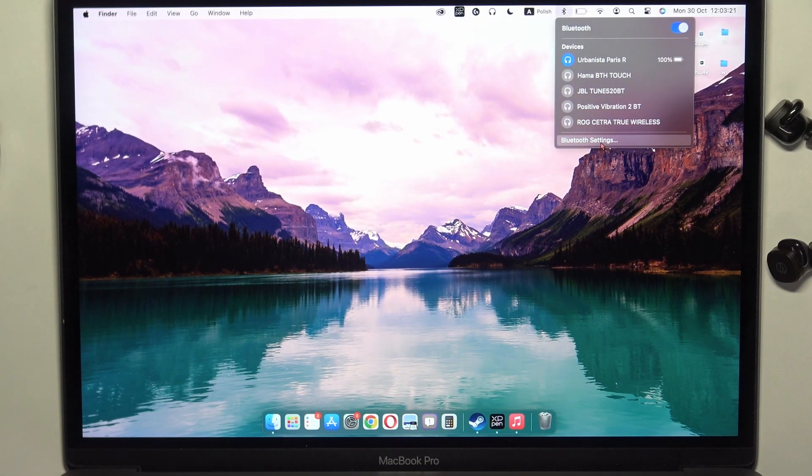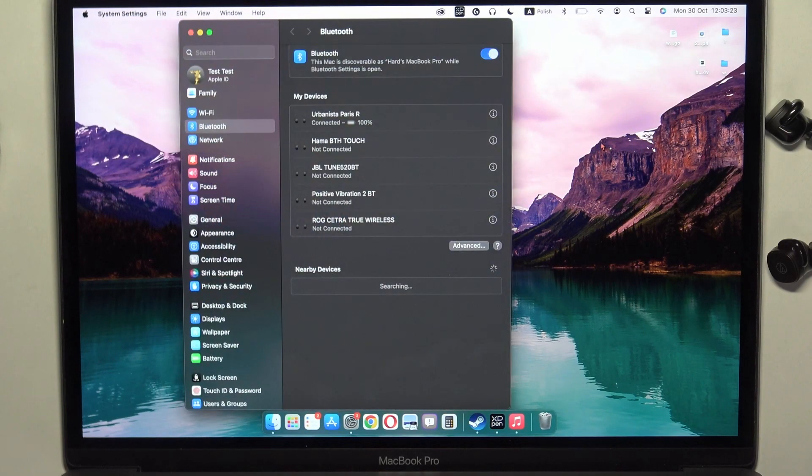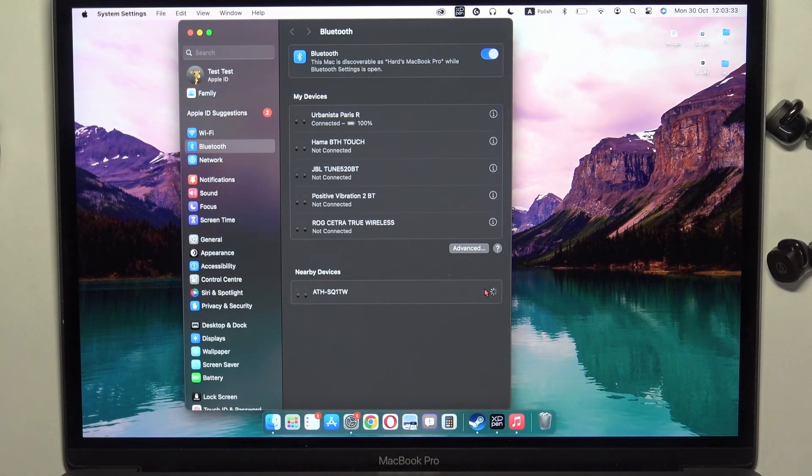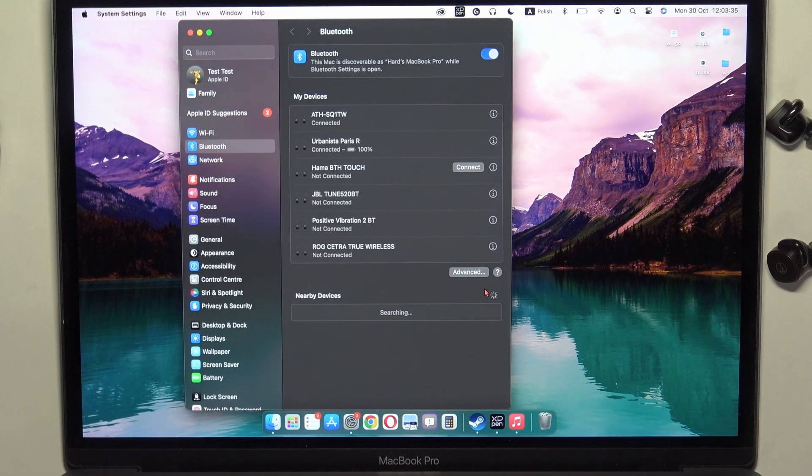Now, you have to open your Bluetooth settings. And from the nearby devices list, you have to select your Audio-Technica ATH-SQ1-TW and click Connect. And as you can see right now, we are successfully connected.